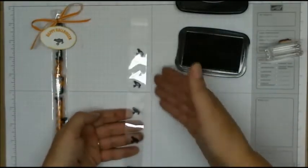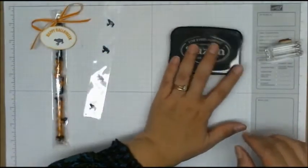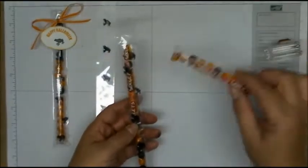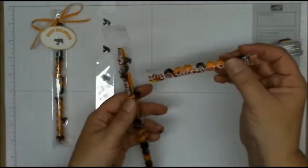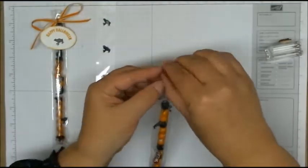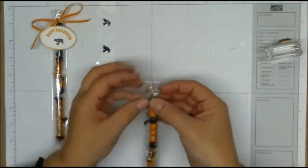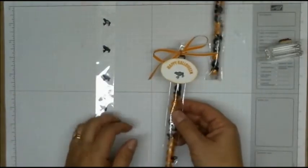Once you've done that, you want to let it dry just a little bit so that the ink doesn't mess up your little frog. Then you want to take some candies — I found these little candies just at the local grocery store that fit inside here perfectly. Two of these fit inside. Once you've done that, you want to take off your seal and seal your cellophane bag, and now you just want to make your little tag.